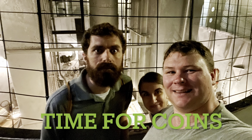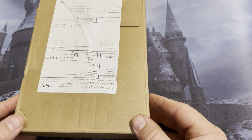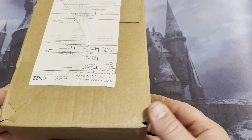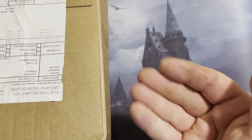Welcome back. It's time for coins. I got some coins in the mail. I ordered these back in March, beginning of March, and they finally came today. This is like the end of July. So I just wanted to go ahead and open these things up and show them off to you.